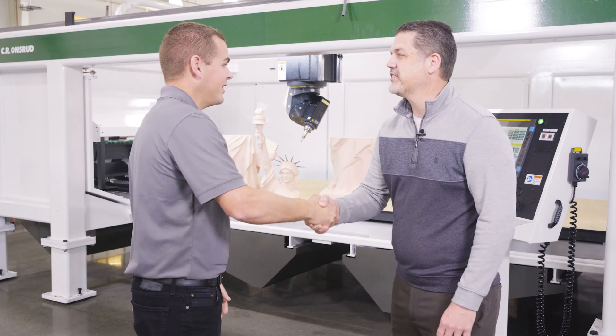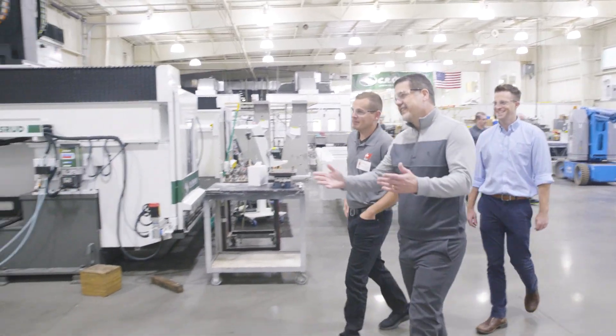Well, I appreciate you having me in here today. It was great to see everything and we look forward to collaborating further.